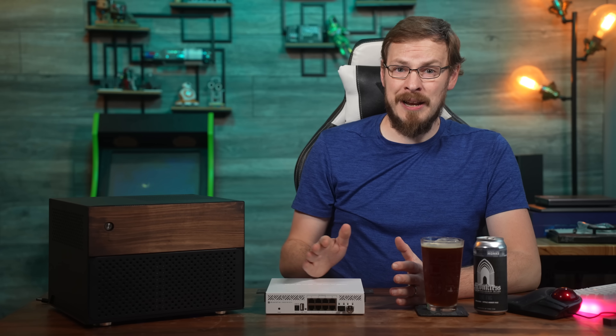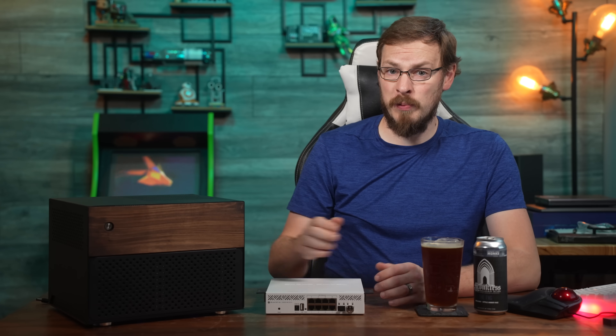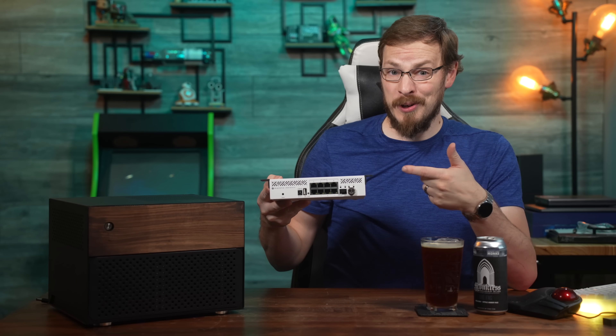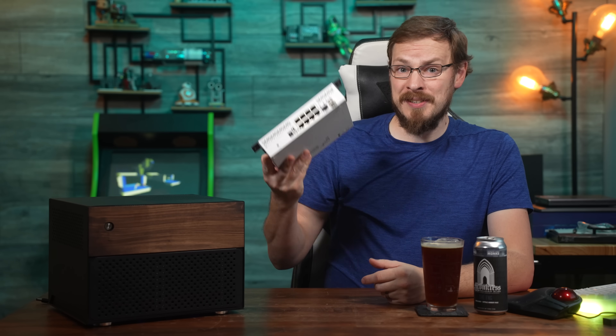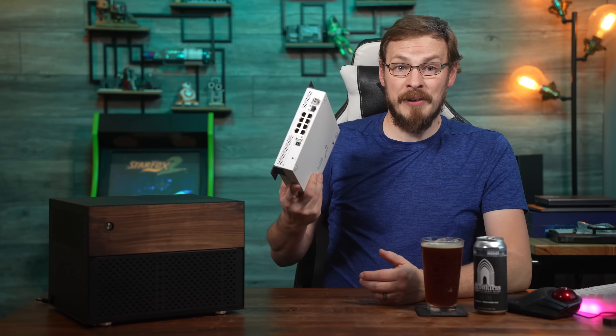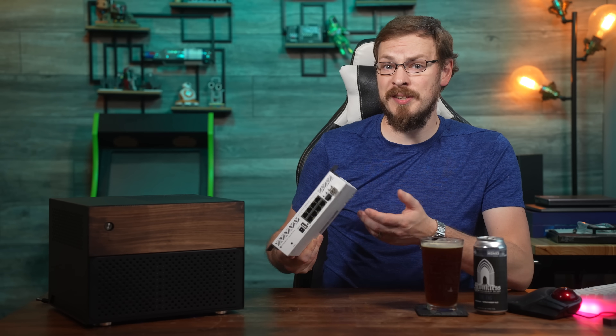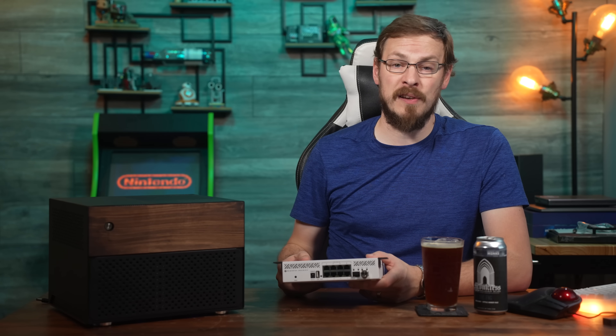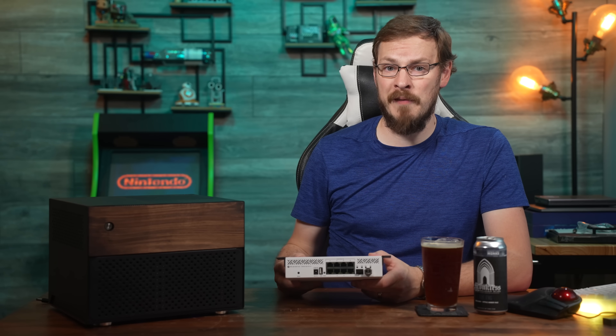If you need no more explanation and you already have a situation where this switch would be handy in your environment, drop me a comment below and let me know where you'll be using this. Links for where to buy the CRS310 are down in the video description. The CRS310 is a managed network switch, and it can boot into either MikroTik's RouterOS or SwitchOS software.